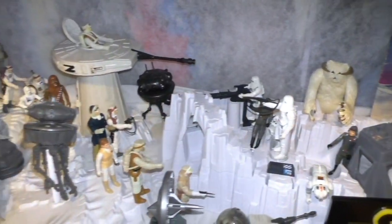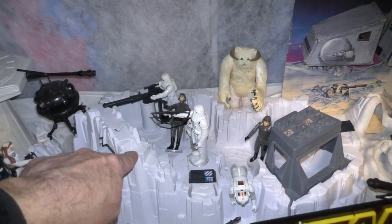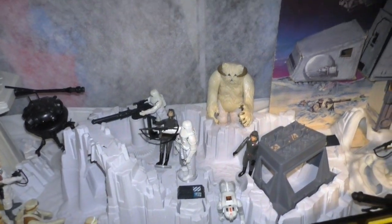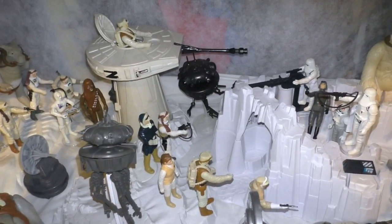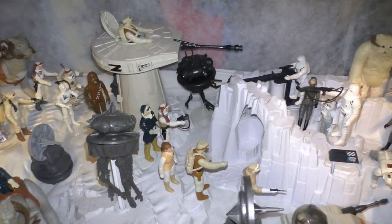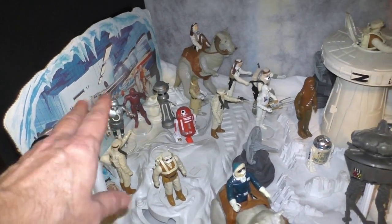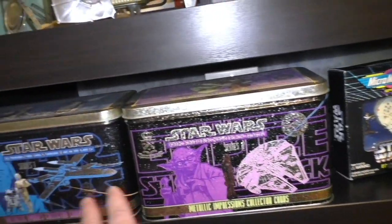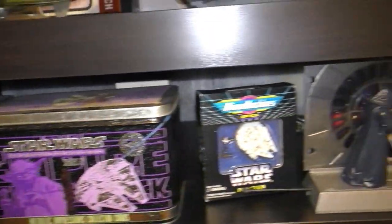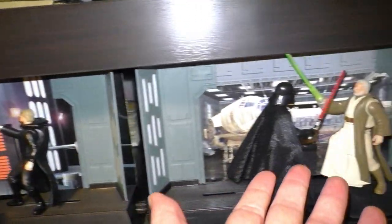The only thing that was with me from childhood was this set: the Imperial Attack Base. That one I got from my parents, and this one I got from a friend who was giving away his collection in the late 80s. But this I purchased not too long ago, and also this set. These metallic cards were selling in the 90s. And these 90s figures I decided to finally open up.